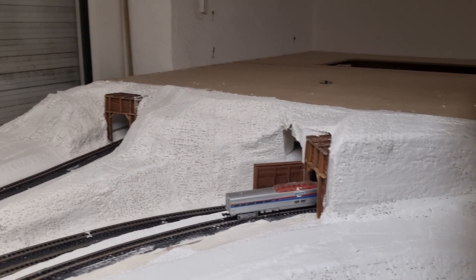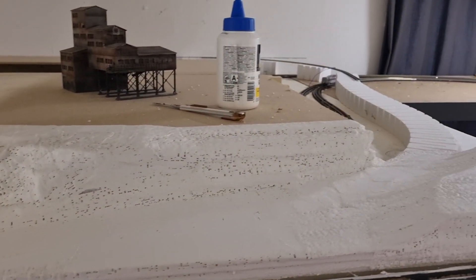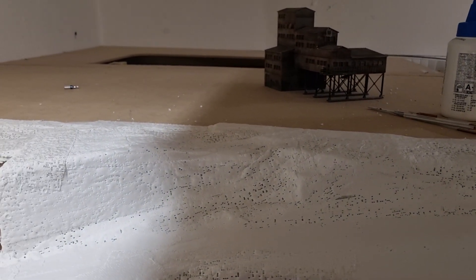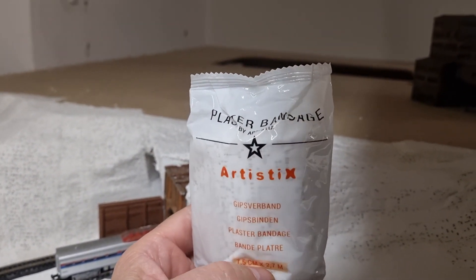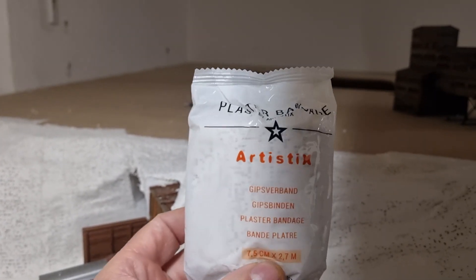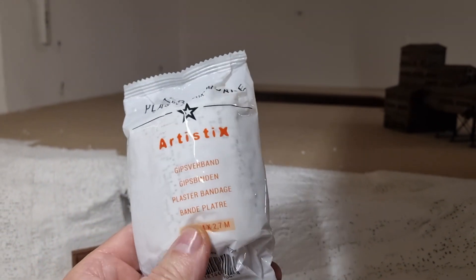After the styrofoam on the layout dried — on the top side from the helix — I have put on plaster bandage. I use this one from our local hobby shop. Nice product, small and a nice price.